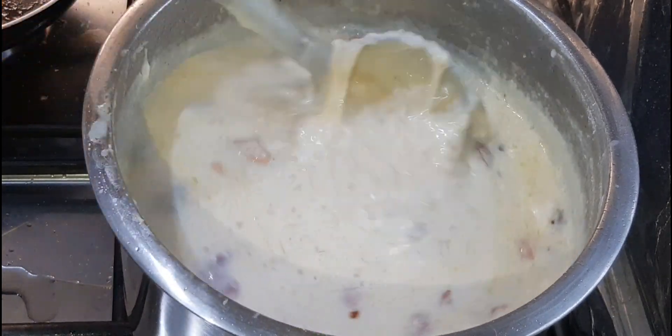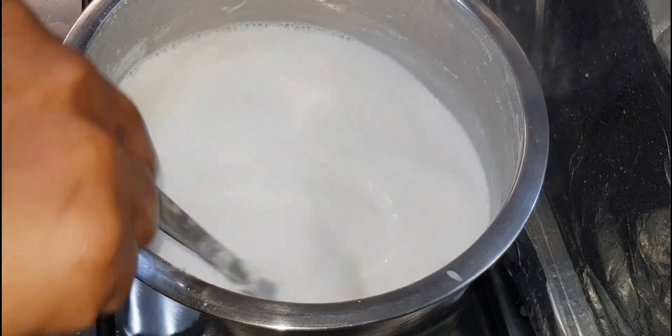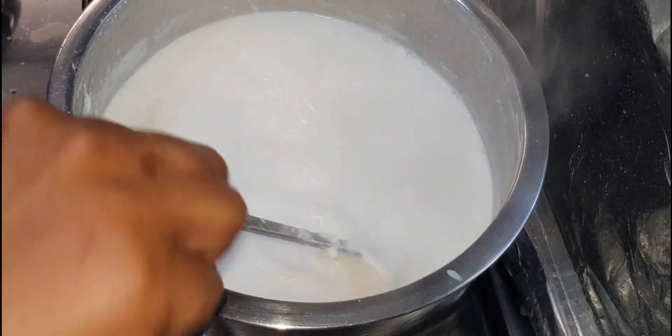We are going to add 3 litres of full fat milk, and we are going to add it on a low flame.